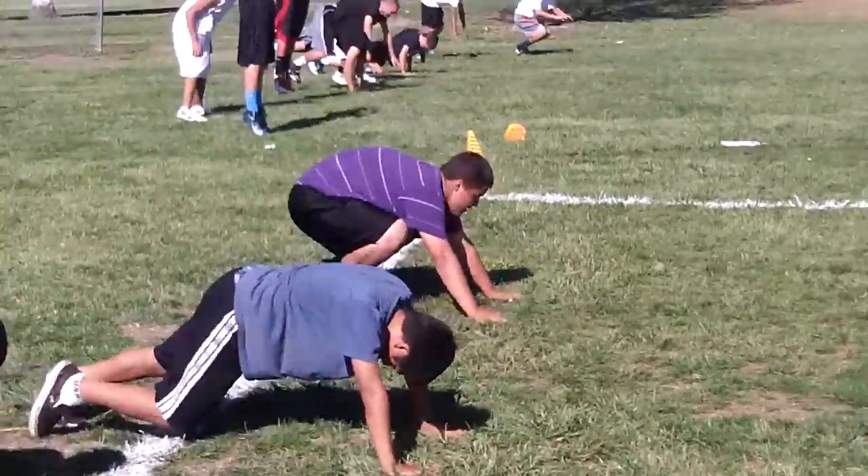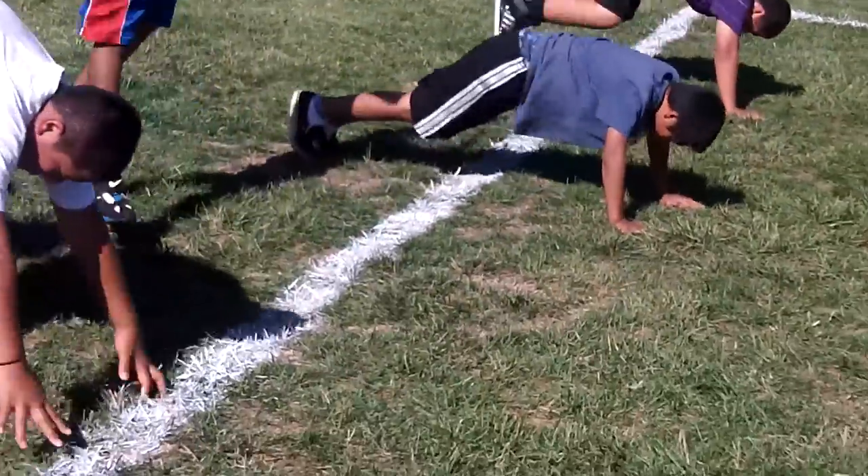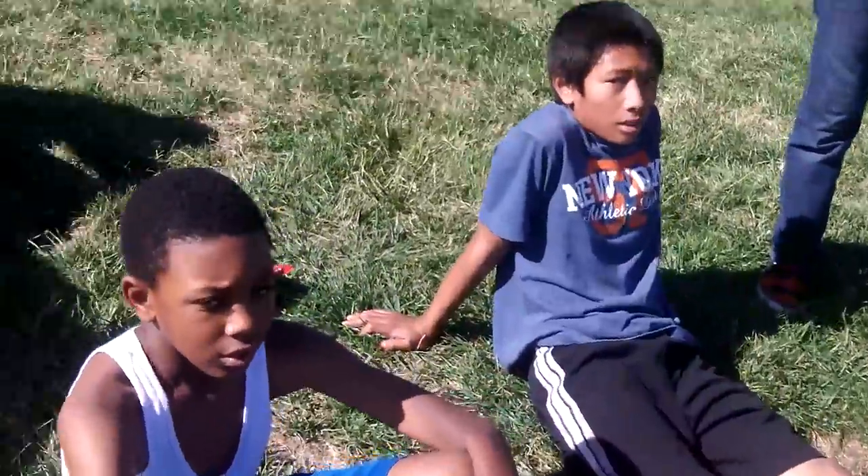Oh my god! How you guys feeling right now? Good. You ready? Fired up! You guys ready to play football? Yeah, alright.